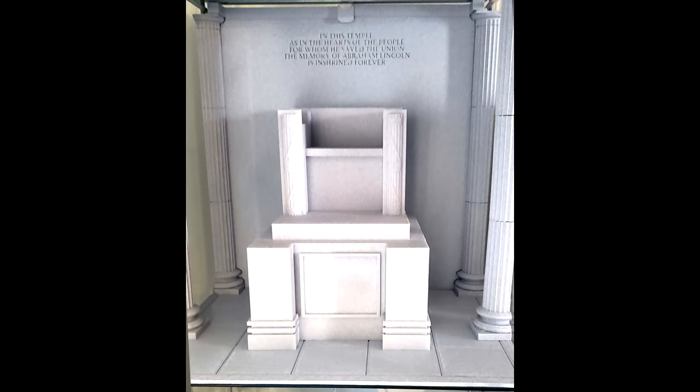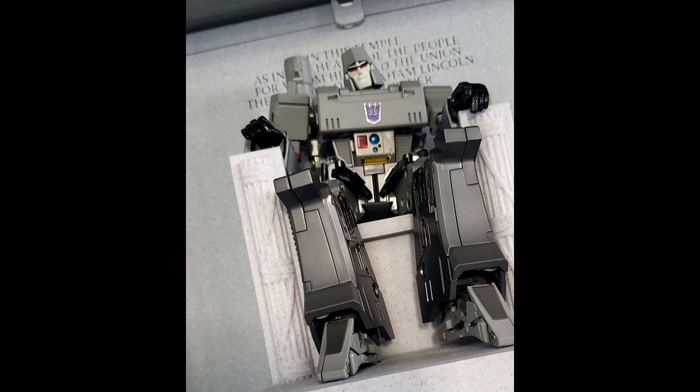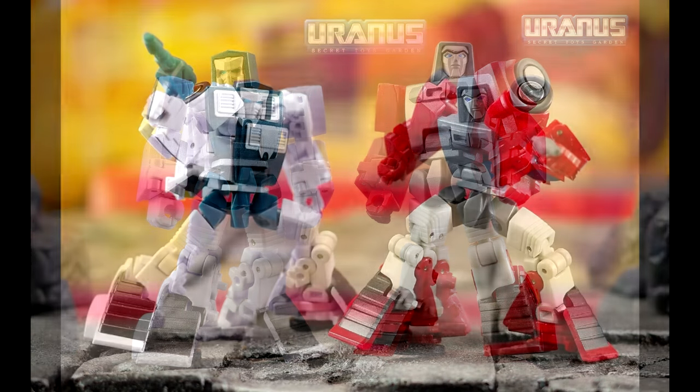We got something new from New Supply FX. If you go to their Facebook group you can find new marble panel displays for the Lincoln Memorial set — from that one episode with Megatron. It was a real challenge making the detailed marble panels, but it truly completes a full epic look on the set.